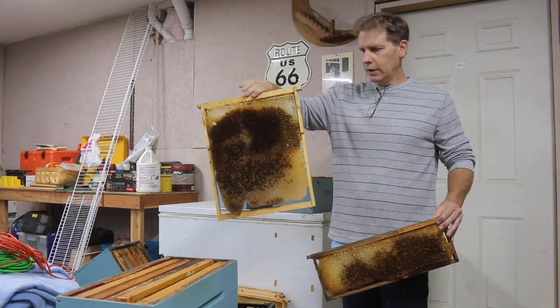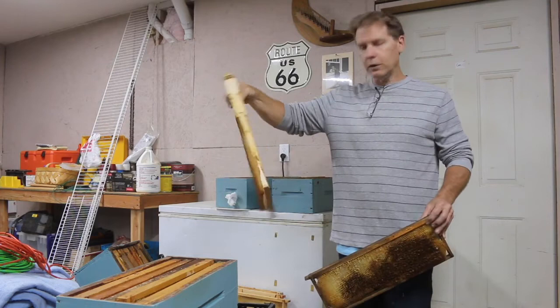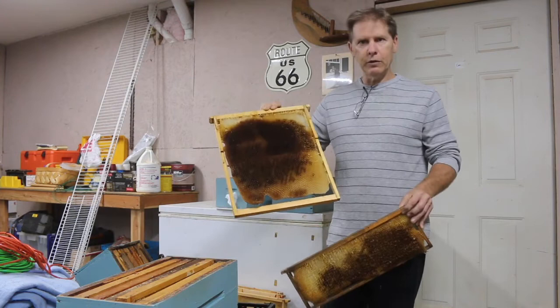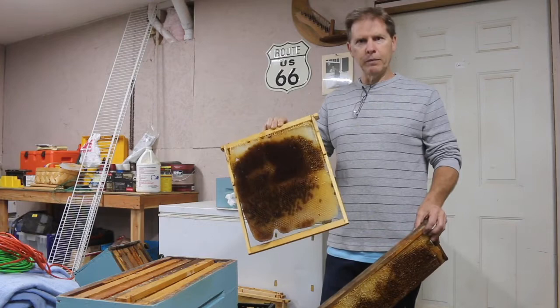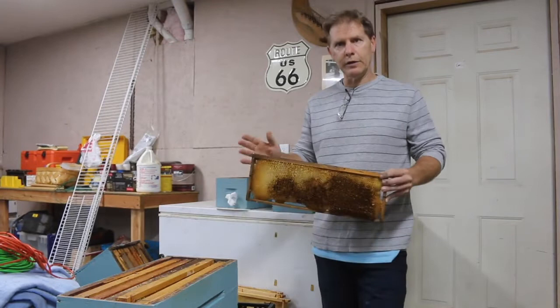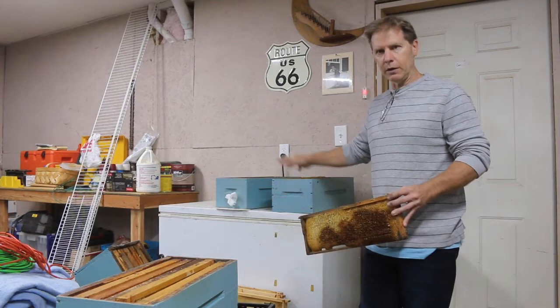Those bugs are hard to find visually, so just to be on the safe side - I've wrapped up stuff that looked clean on a visual inspection and then come back in the spring only to find it completely disintegrated and eaten up by wax moths. It's always best to just go ahead and freeze it so you know it'll be good for next year. For storage, I use a nice tight plastic container. Sometimes I'll even use cedar shavings sprinkled around all the wax inside the hive bodies, because moths don't care for cedar too much.